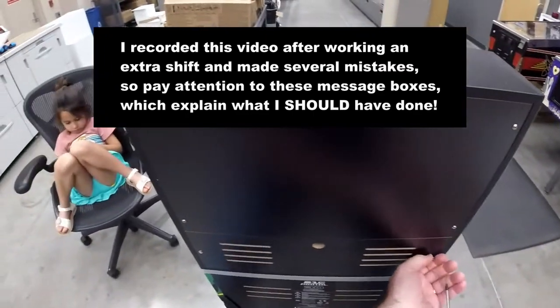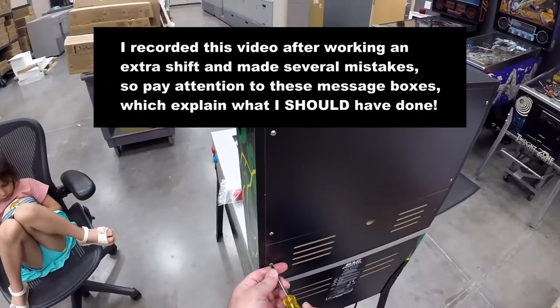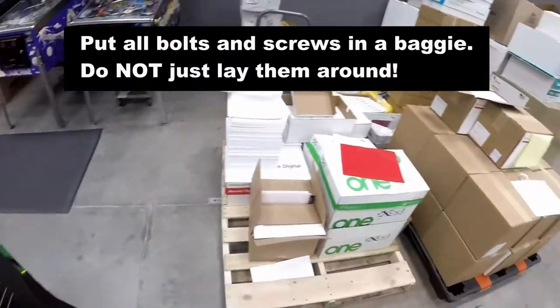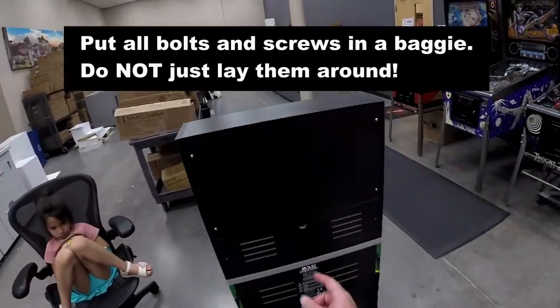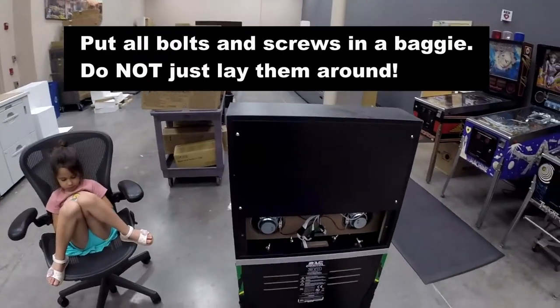So first we're going to take the back box off. Can you see the screwdriver, Cindy? And you can see the screw I'm taking out? Good.